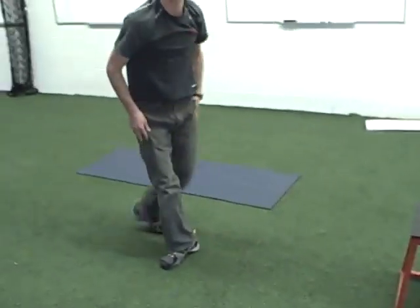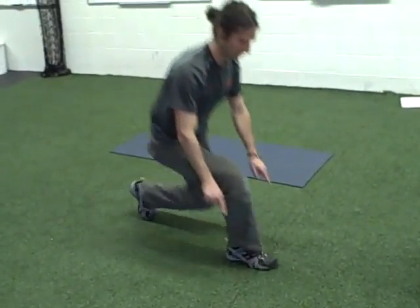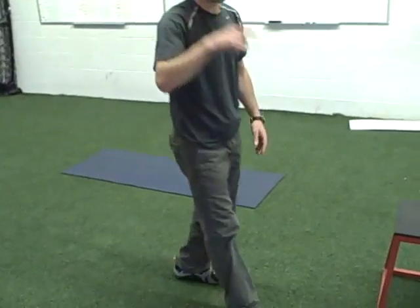Activity three is an alternating split squat. Heel side of the foot — so you're on your heel, push back, switch your feet. Stay nice and low, lean forward, keep your back flat. 30 seconds each.